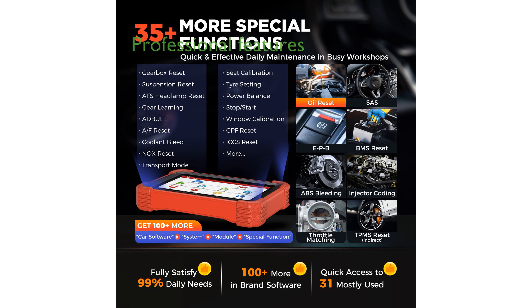Additional features like customized repair suggestions, a comprehensive repair info section, and straightforward software updates make the Launch X431 CRP919XBT a valuable tool for professional mechanics.